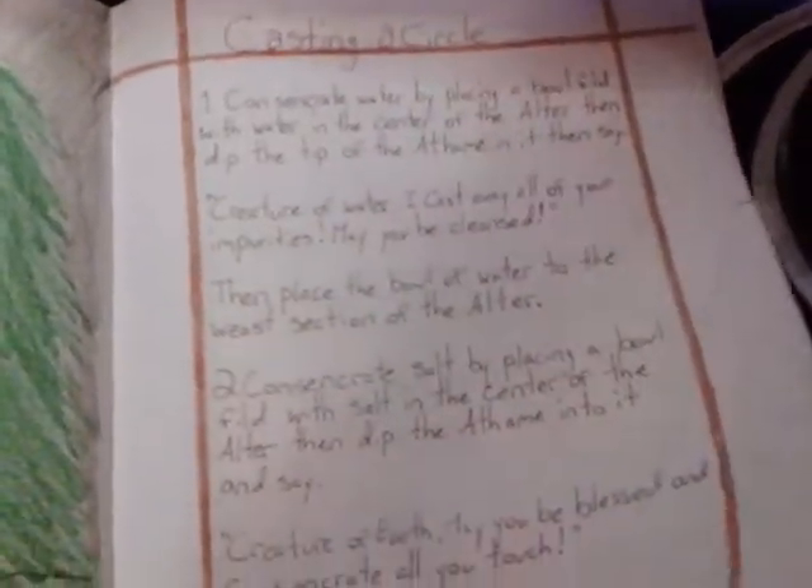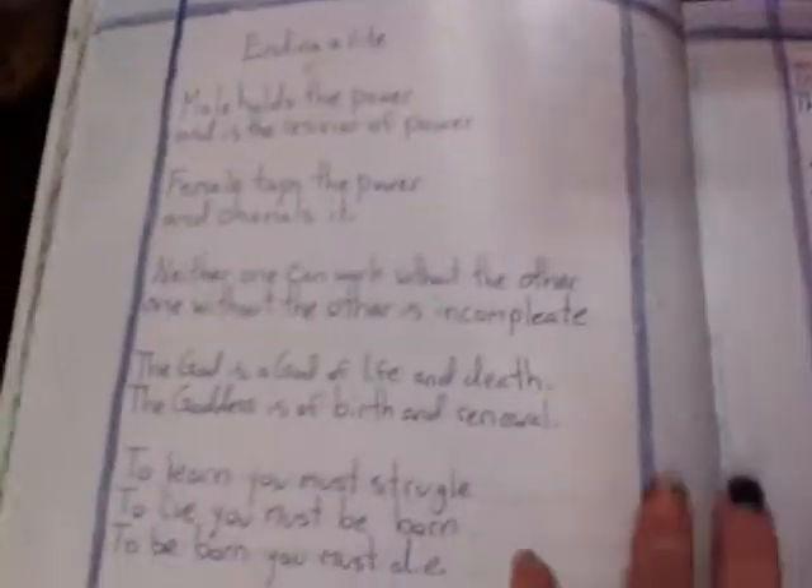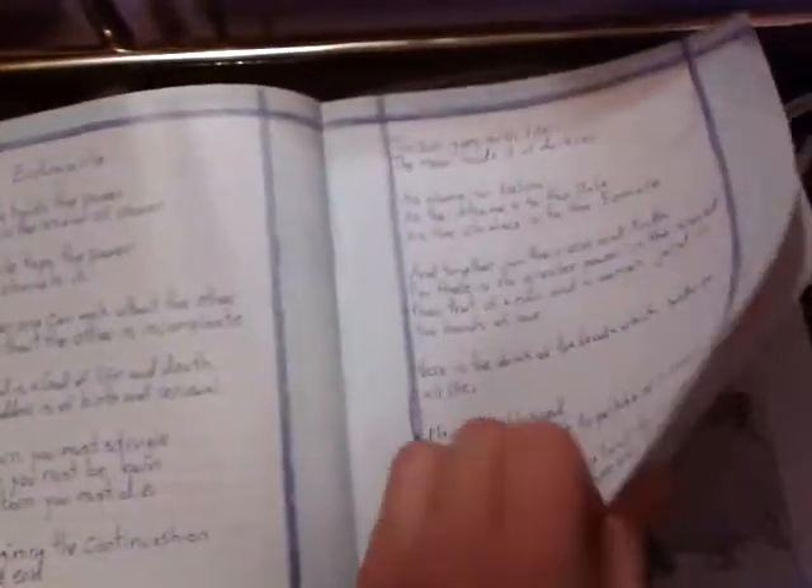And then I got the Circle — so this is how to cast a circle. And then this is the ending of the rite. And then we got closing the circle. And I got some quick little spells in here, some ones that I can just do in the morning and before I go to bed.